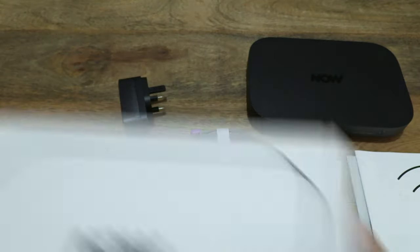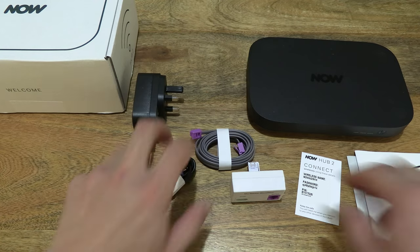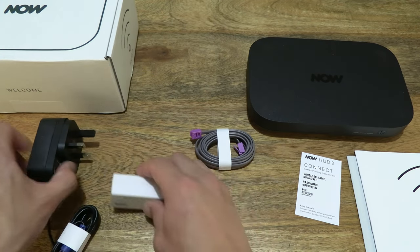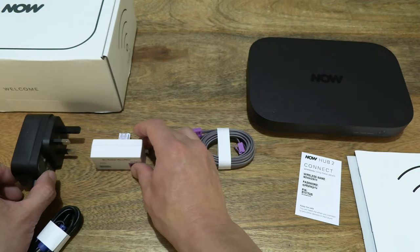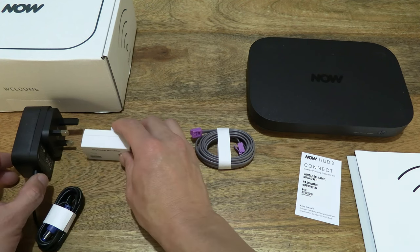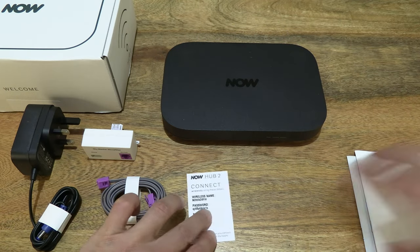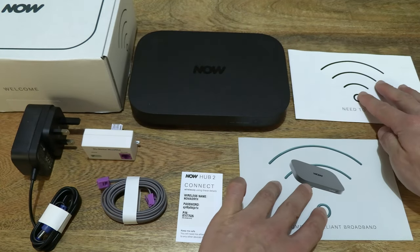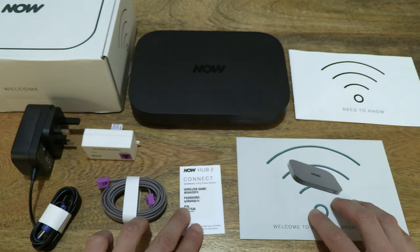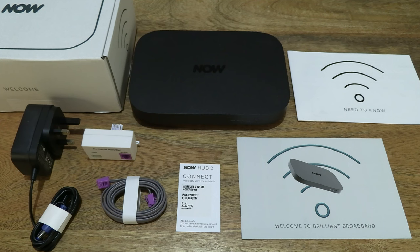Closing the box back up and setting it to the side — setting it on the left-hand side of the tabletop. Just arranging the contents from the box packaging on the tabletop so you have a full and clear look at all the items we've removed from the parcel. So right there are the items from the Nile Broadband Super Fiber hardware package.